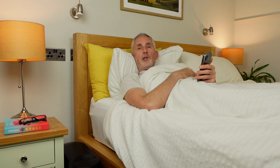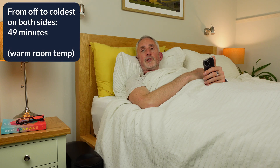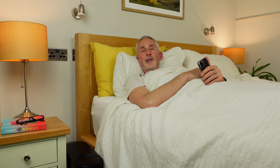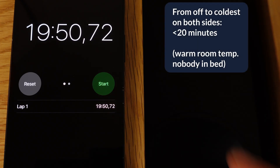For my final test, I reset it back to neutral, left my room heating on for a couple of hours to simulate a summer temperature, and then tested how long it takes to go from neutral to minus 10. I managed to heat the bedroom to 26 degrees Celsius — 78.8 Fahrenheit — and it took 49 minutes to go from off to minus 10. Interestingly, it only took 11 minutes to get to minus 5, then it slowed down getting to the coolest temperatures. I'm very happy that it actually reaches the lowest temperature even in such a warm room. When I later repeated the test without being in bed, it reached the lowest temperature in just under 20 minutes.